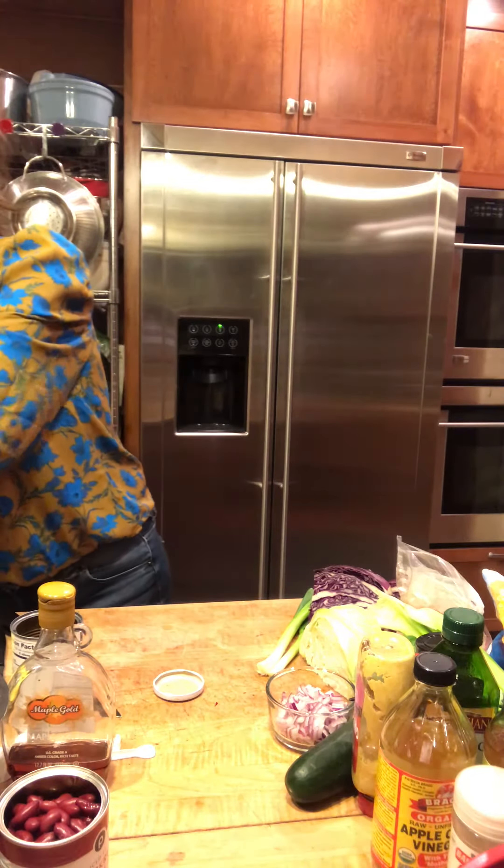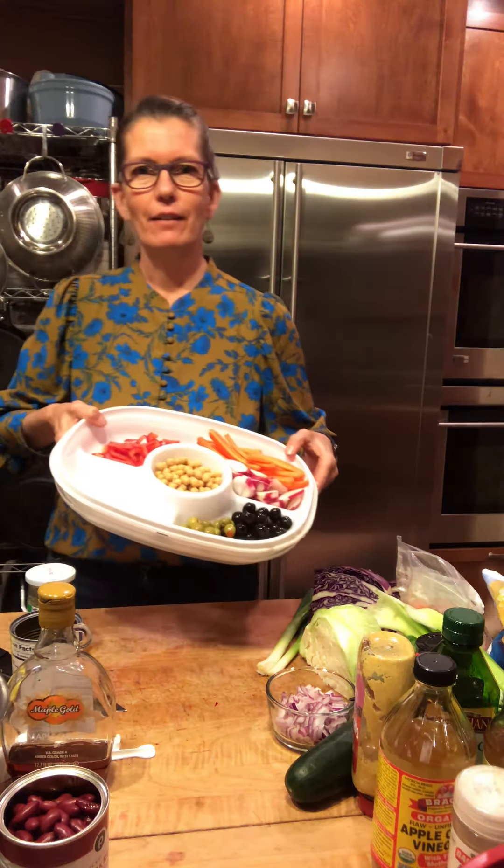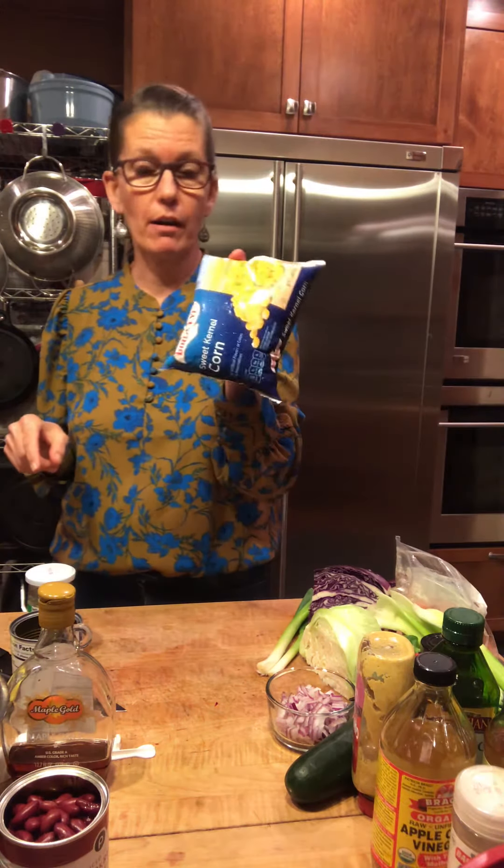So I'm going to throw some of these olives in. They also like pickles — I didn't happen to grab a jar of those, but those would probably go in here too. So see, already it's gorgeous.